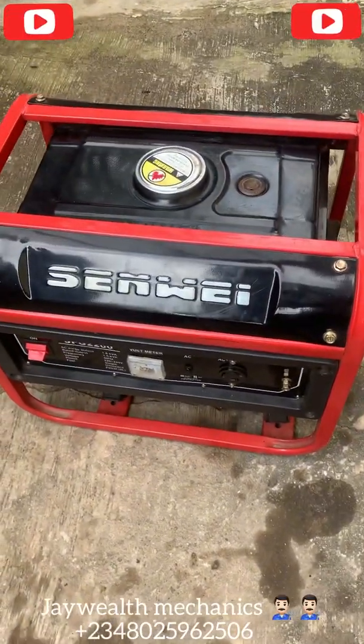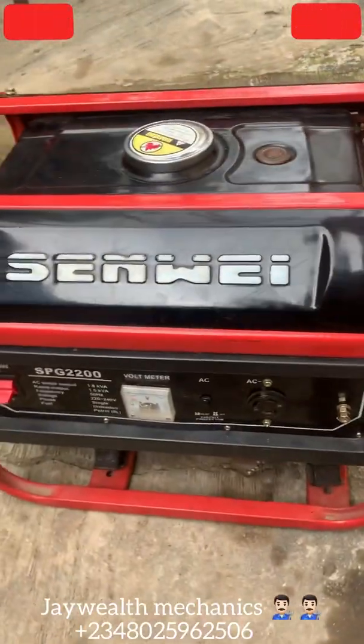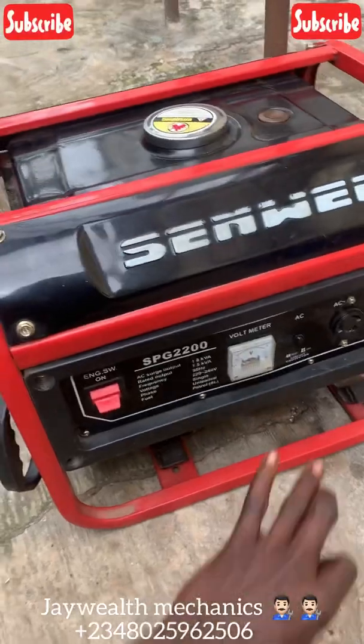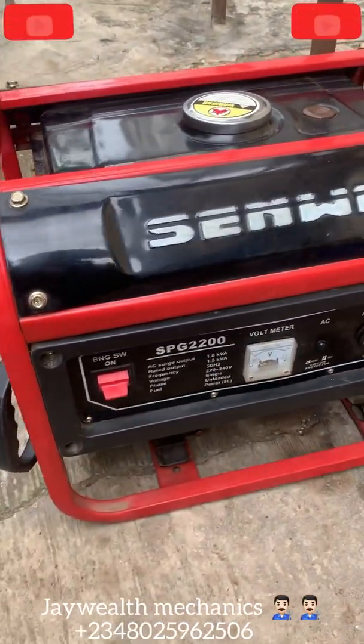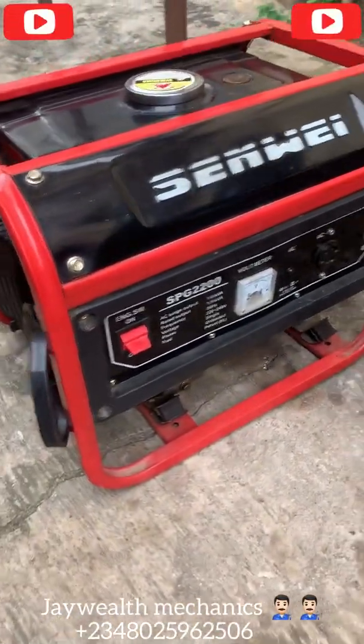You can see the generator is not supplying light. I'll teach you guys how to check and repair a generator that does not bring light — a 1.5 kVA generator. Firstly, we're going to open this panel to check what's wrong here, and check the capacitor first to see if that's the source of the issue. I'm opening it now.